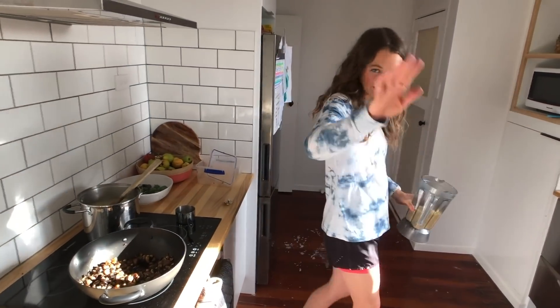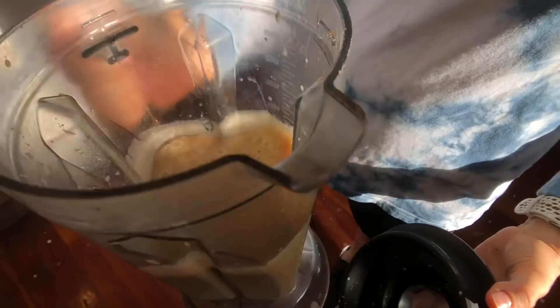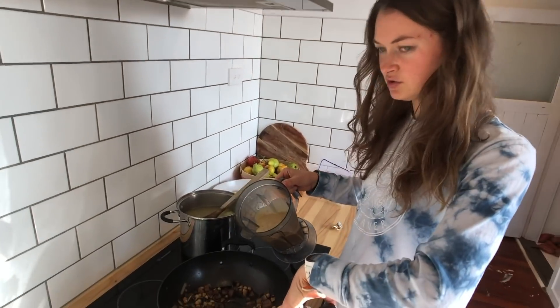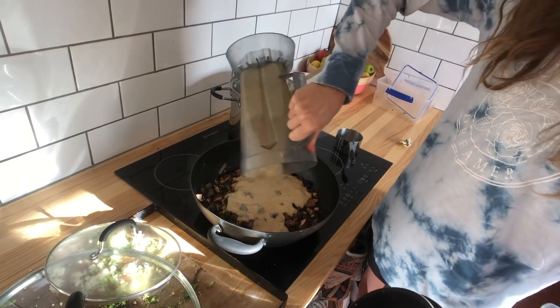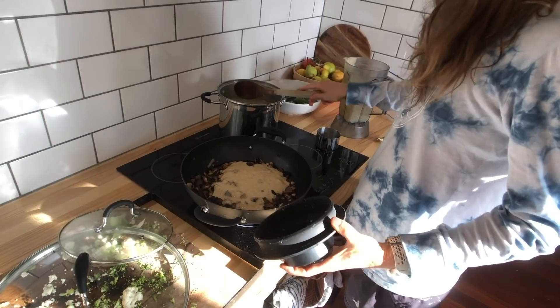I just blended that and now I've made this kind of thick, white-ish gravy. I'm just going to add this here to the chickpea and mushroom mix — and that's going to be really nice with the mashed potato.